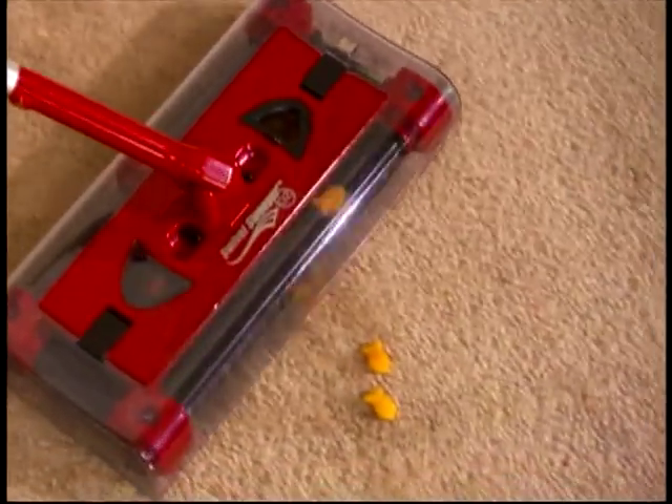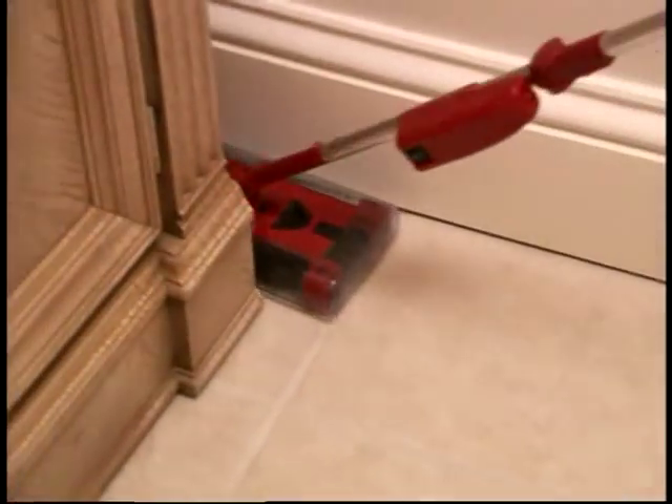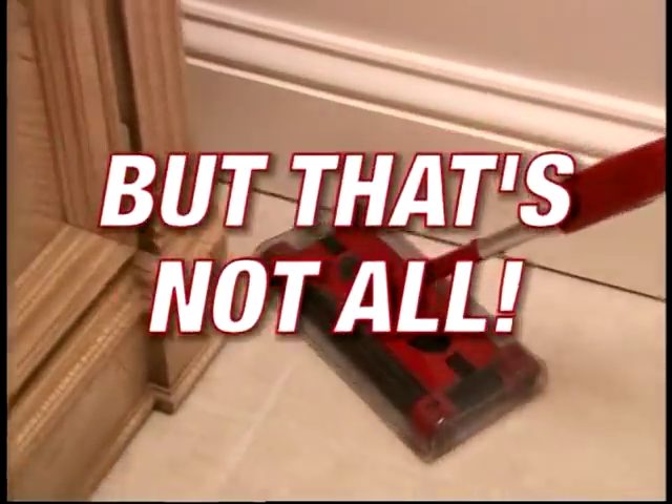The G2 gives a whole new meaning to cleaning with its 360-degree swiveling head picking up messes in the hardest-to-reach areas. But that's not all.